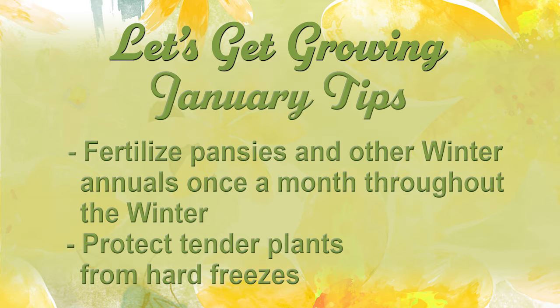Fertilize your pansies and other winter annuals at least once a month during the winter months. Continue to protect those tender plants from hard freezes — you can use blankets or sheets, but remember don't use plastic because it conducts cold.